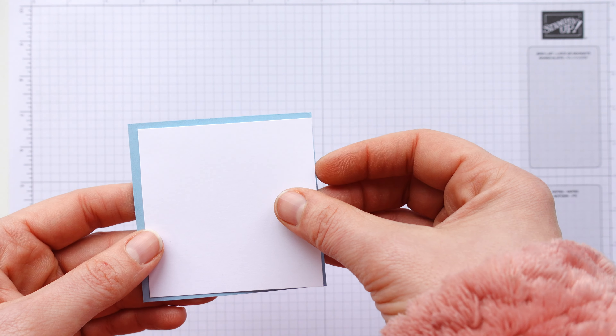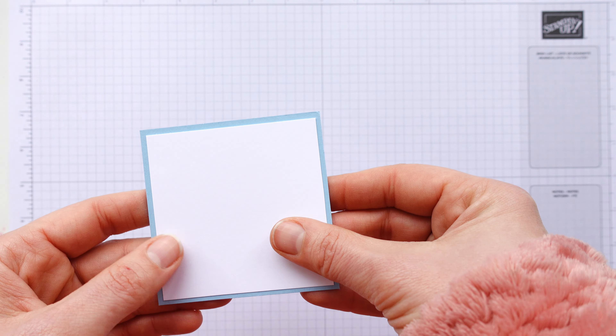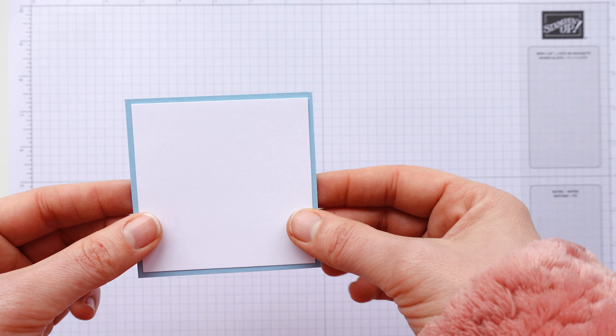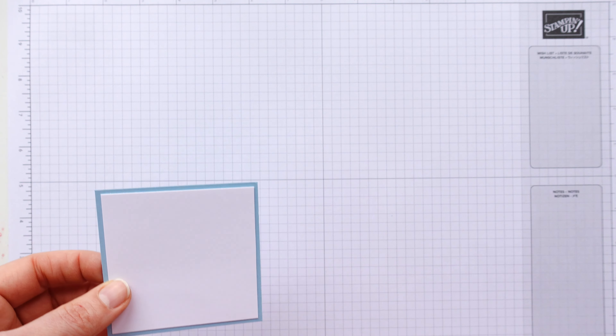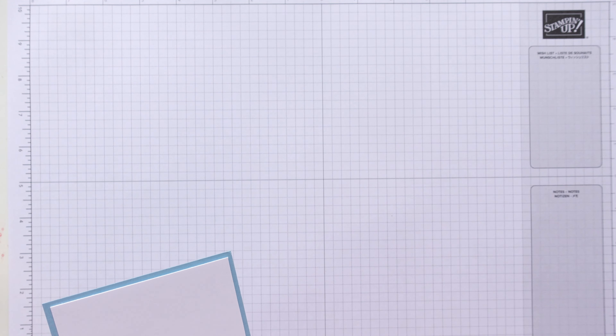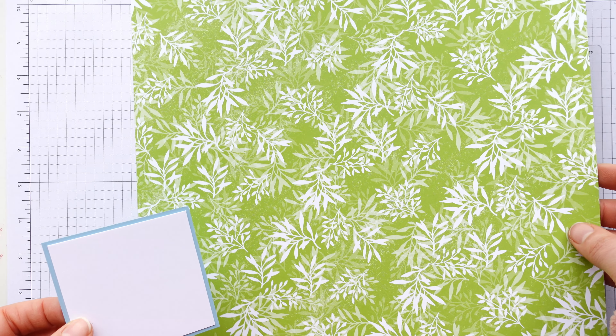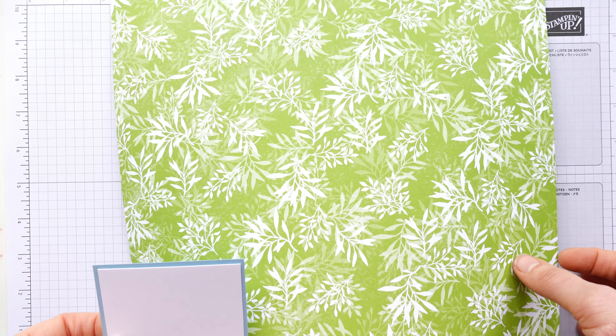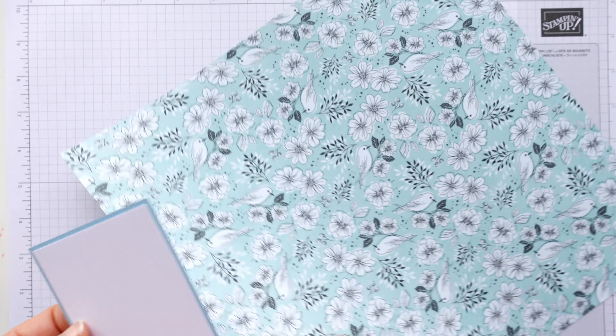Can you see her dress here? It's got this pattern on it. That's because I haven't coloured it in like I have the rest of the image. It's actually stamped on patterned paper, cut out and popped on. And you can do this with so many different stamp sets and so many different cards.